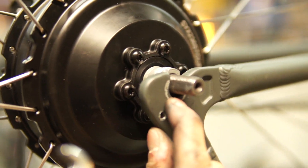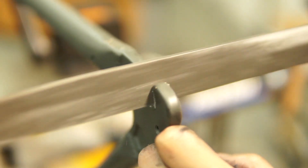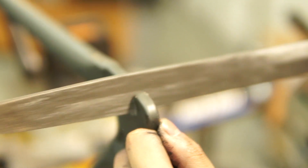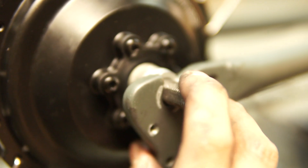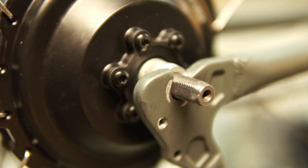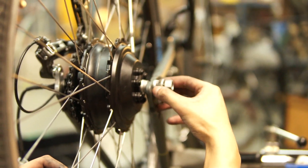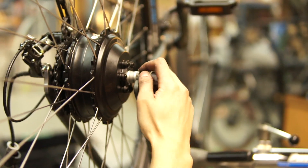Sometimes your dropout spacing may be too tight and the axle won't go all the way down. If that is the case, take a file and file away a little bit of the dropout. File a little at a time and test it, then file again as necessary. A common mistake is having all the washers on the outside of the dropout — make sure the locking washer is on the inside.